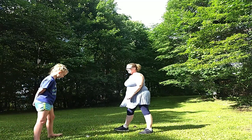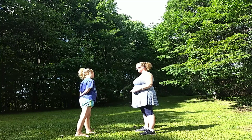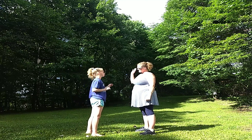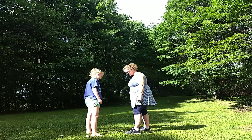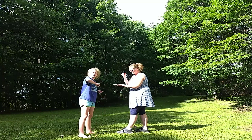One more round. Ready? How many rounds did you win? Two. You won two rounds? You won more. Okay, one more round — you ready? Yeah. This is to see who wins. Rock, paper, scissors, shoot.